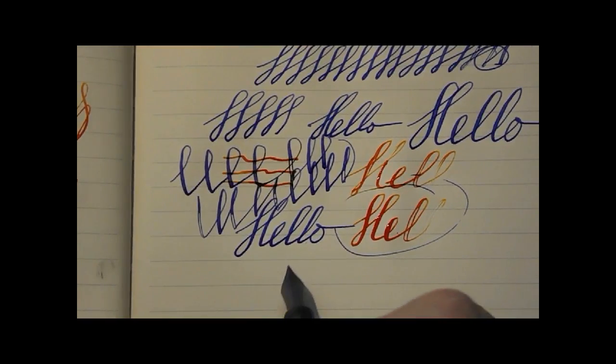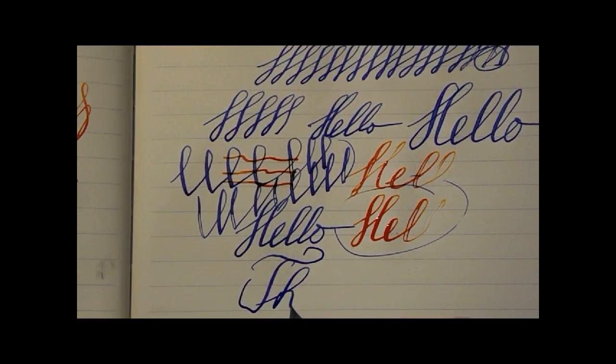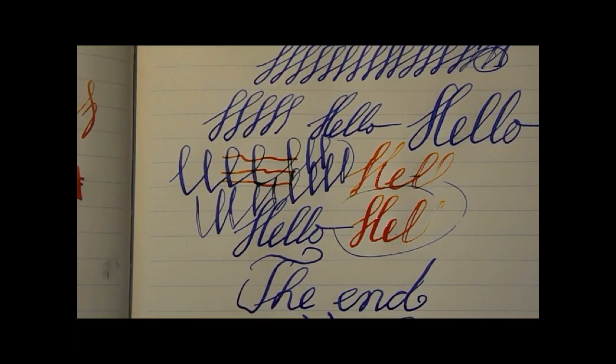So in all, I would say this is a very nice pen. I like the looks a lot. I like the nib a lot. It's not expensive. Pretty cool. I hope this was useful, and I'll see you later. Bye bye.